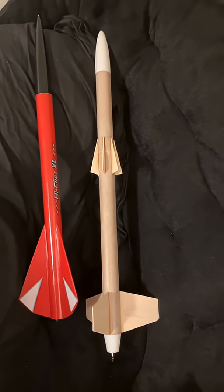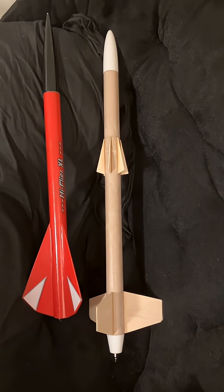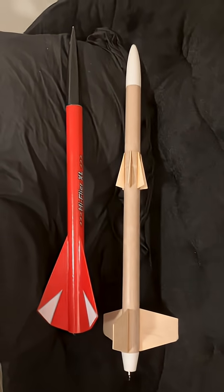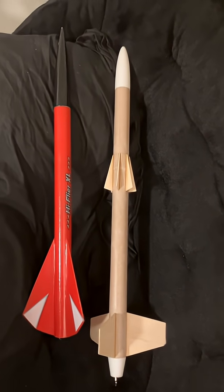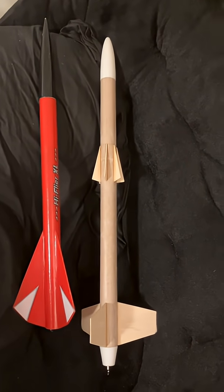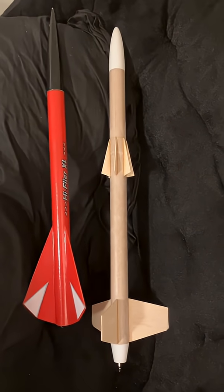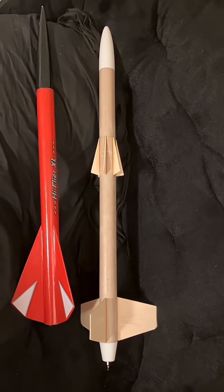Now I have several rockets that I've built but do not have recovery systems for, so I'm going to have to start building recovery systems in order to make the March launch. Another fun project — I've been waiting for some time to build a rocket like this and now it's all set to go.